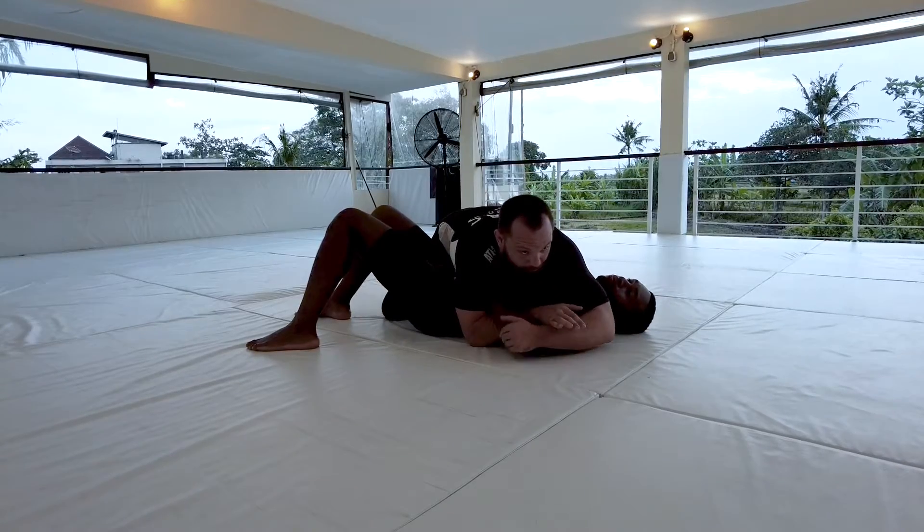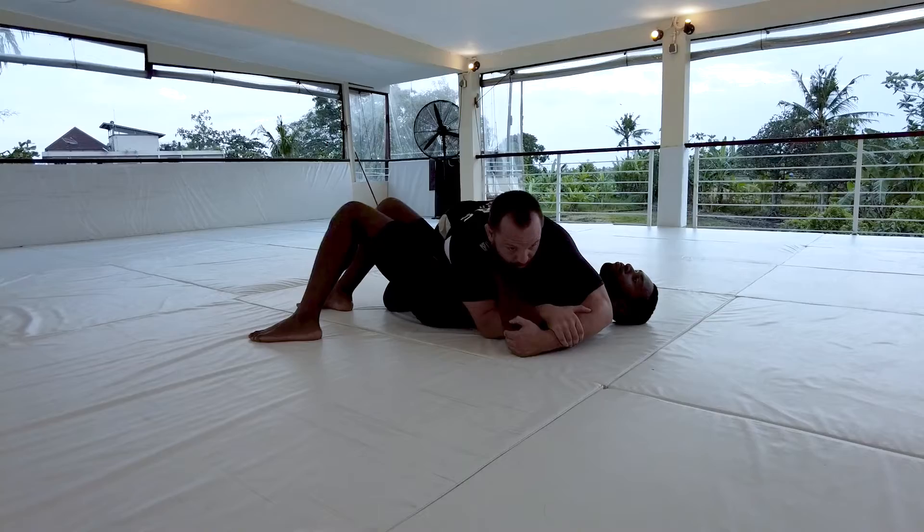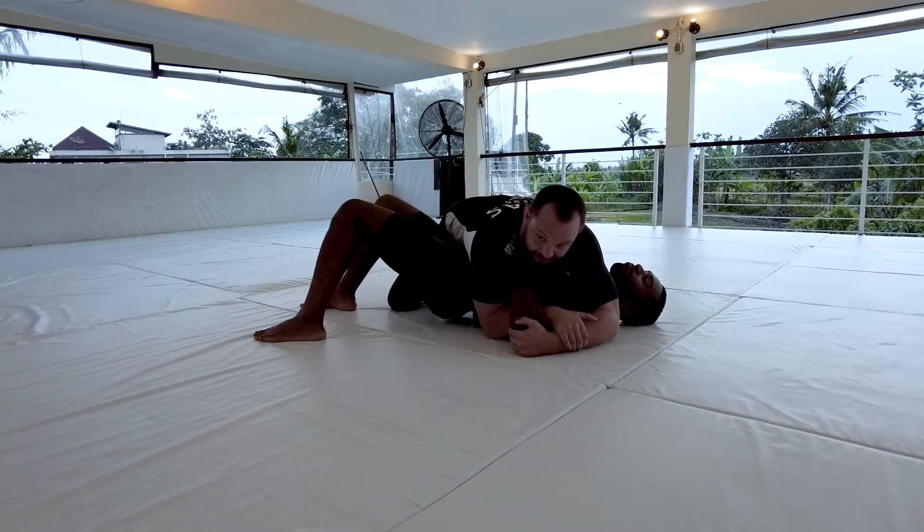Now look what I'm gonna do next — I'm gonna reach around and grab my own forearm. From here, I'm gonna rock my chest back, then rock my chest forward, and I get another wrist lock.